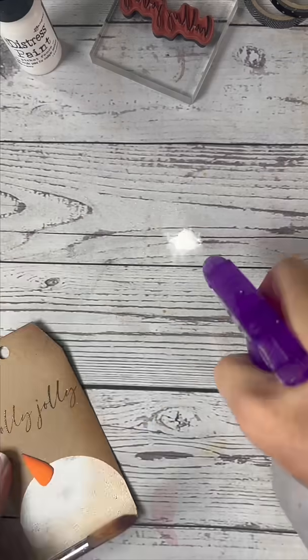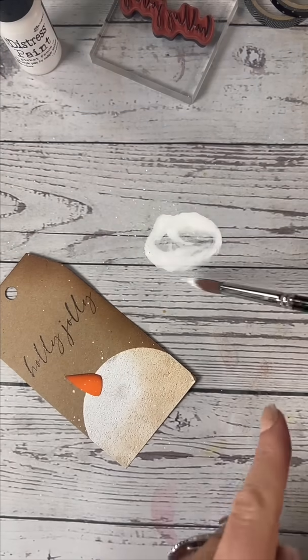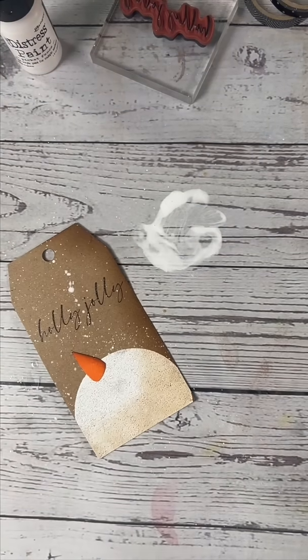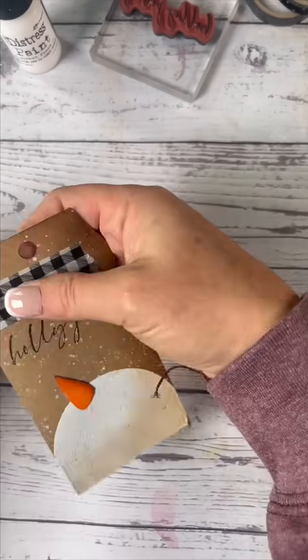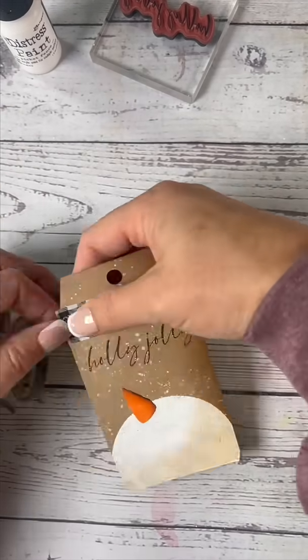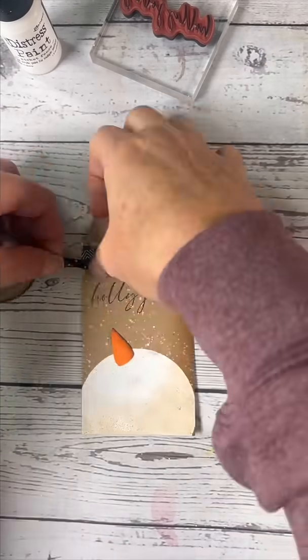Next we're going to take some distress paint, water that down a little bit, and we're going to make it snow. Whoops, a little bit too much there in the middle, but that's okay! Now we're going to pick our favorite washi tape — always in threes with different patterns is what I like to do.